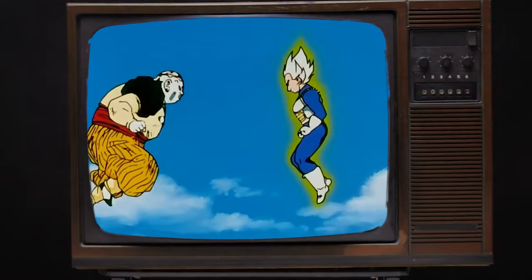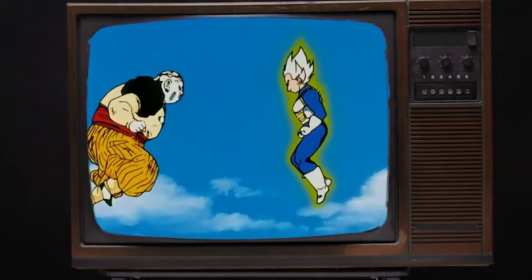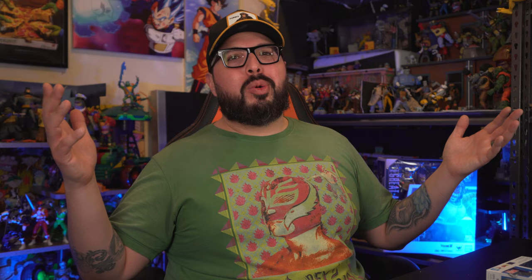Quick note about that boot. These aren't the boots he was wearing the first time we saw him turn Super Saiyan, so this figure might not be based on that moment. We'll keep chugging along and I'll let you know later in this video. If you guys already know what these boots are based on, go ahead and leave that in the comments. The back of the box has a bunch of images of Vegeta. Let's not waste any more time — let's do what we do and say those two magic words.